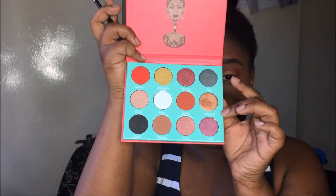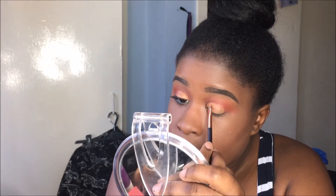Next, I'm using a flat brush in this kind of golden brown color — it's a sparkly color — so I'm just going to fill that in on top of the concealer on my lid.